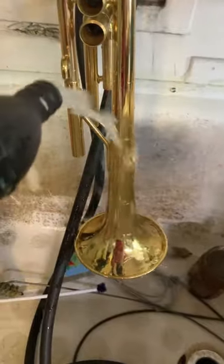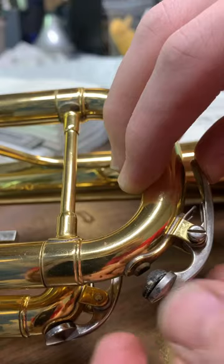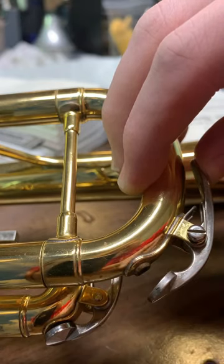The very first trumpet I started playing on was the old reliable Yamaha YTR 2335, and that is what I'm working on in this video. A customer brought in this horn for some maintenance, and I decided to make this little homage to it since it was the first model of horn I played on.